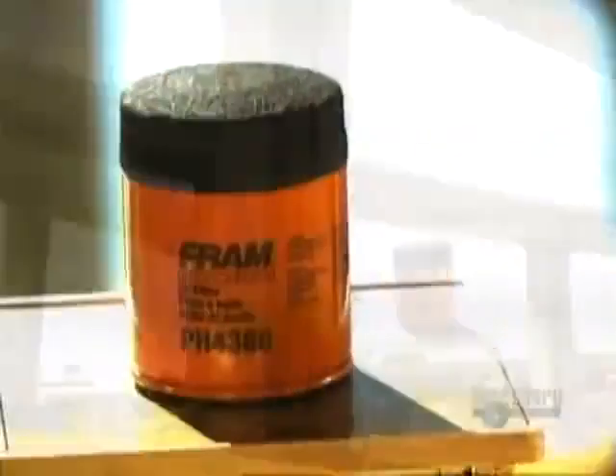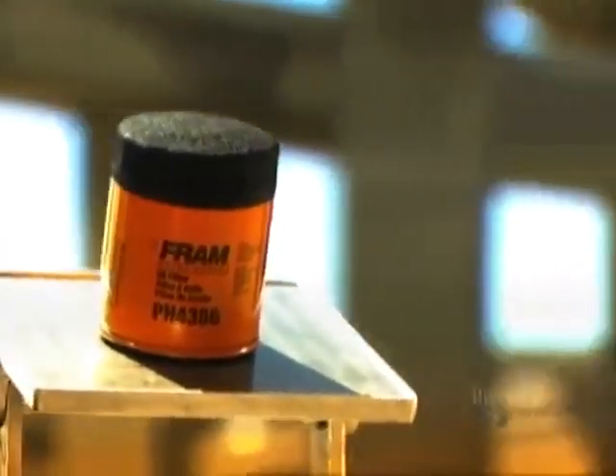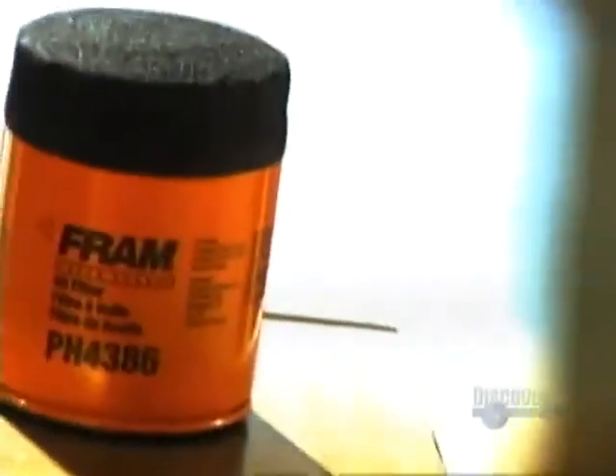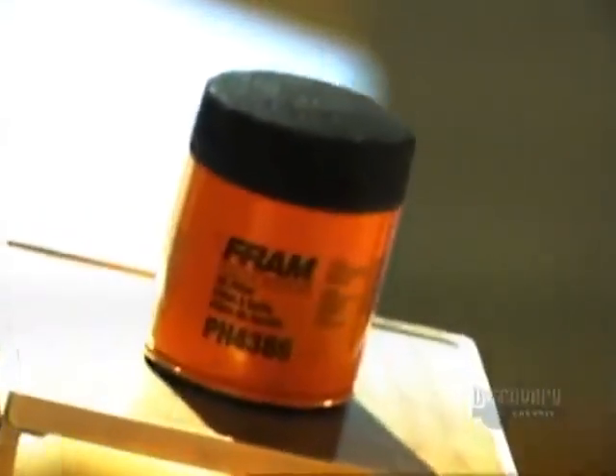Changing your car's oil filter a couple of times a year is an easy way to prolong the life of your engine. The oil pump forces oil through the filter to the moving parts in the engine. The filter's job is to block dirt and metal debris from getting in between those parts and causing engine damage.